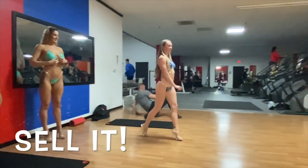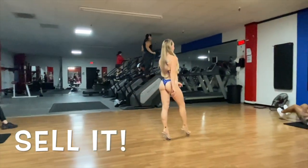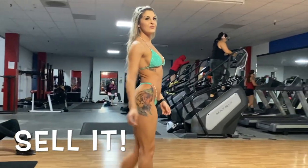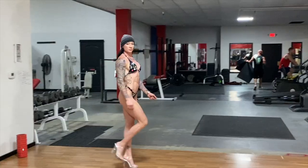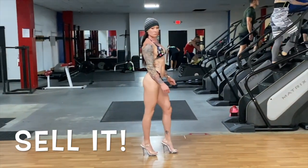Just remember, as soon as you walk on that stage, you want to sell it. It's your job to walk on that stage and connect with the judges and have your own personal swag that steals the show and gets their attention.